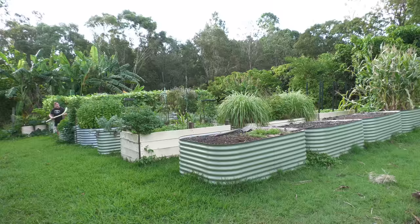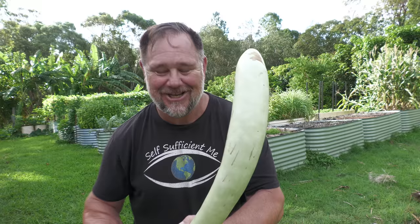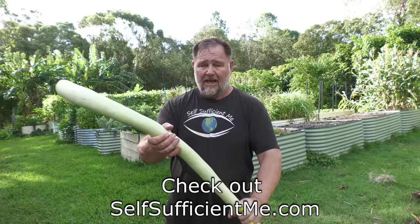Well, there you go. I hope you enjoyed this veggie patch walk around. If you did, make sure you give it a big thumbs up and subscribe to the channel if you haven't already. Share this video around because it helps my channel out more than anything else. I'm off now to play ball. Thanks a lot for watching. Bye for now. Cheers.